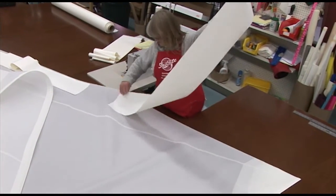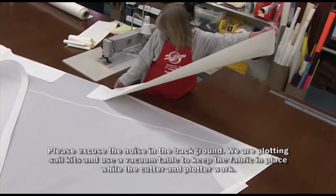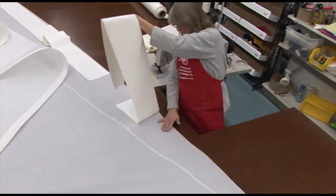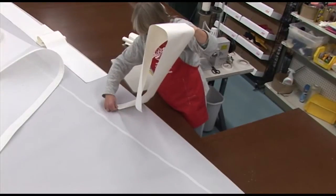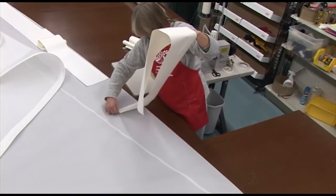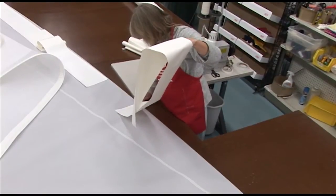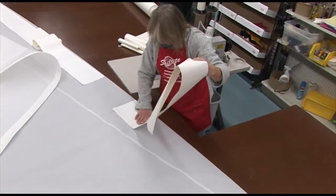Now she takes it over to the sail and places it on top of those two marks. The beauty of this material is that you can always peel it up and reapply it if you don't like the position. It's also a good idea to have an extra helper — one thing you can see here is that we do not have one. If she gets it directly on top of those marks for the full length, it will be laid exactly where it needs to be. A helper would make it easier to hold the panel up while positioning.